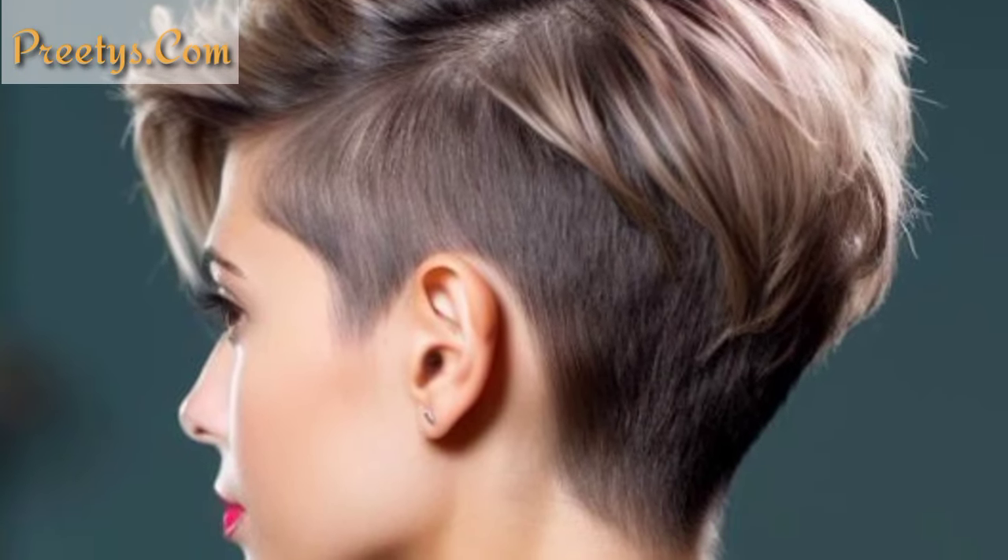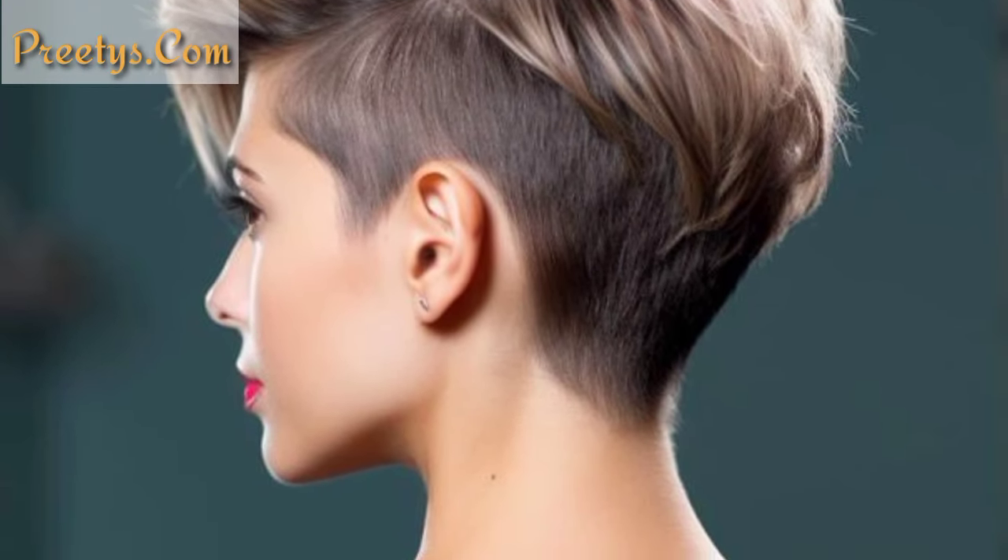Create a disconnected look by shaving the sides and back of your head while keeping the top longer. This style allows for versatile styling options like slicking back the top hair or creating a messy textured look.